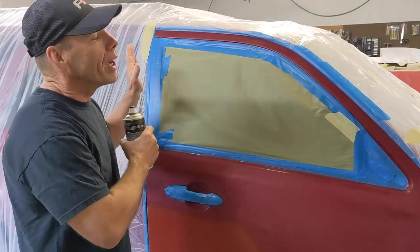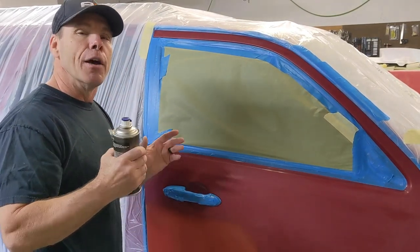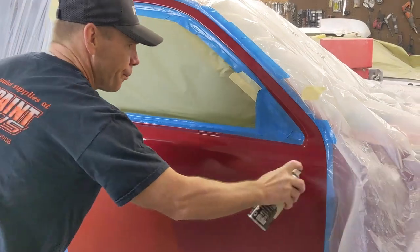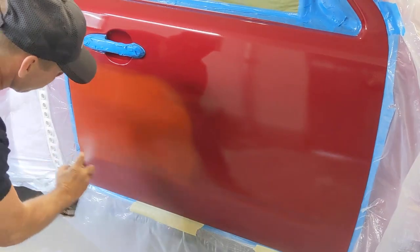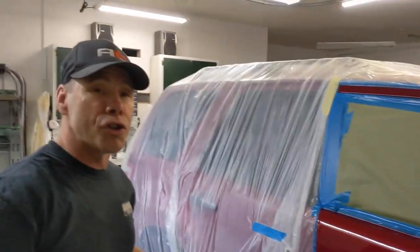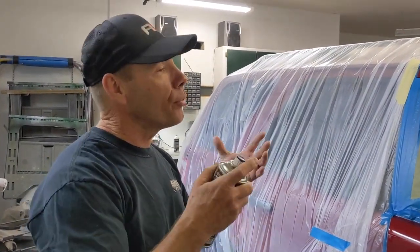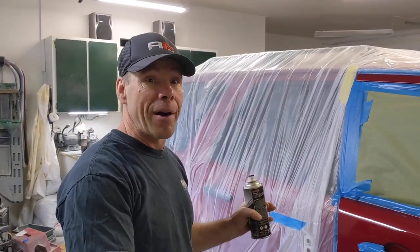We're going to coat the entire panel with the S1918 before we put the color on. It goes on super smooth and dries quick. It gives you good adhesion to the panel and helps the base coat stick better and lay out nicer. We're going to let it flash for about five minutes or so.